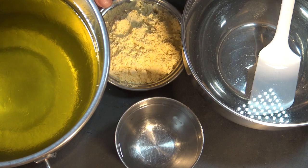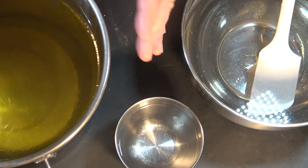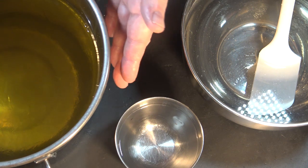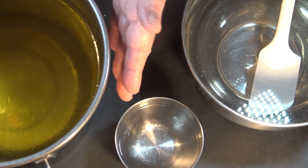I'm going to start by combining the cornmeal into my oils and butters. Here I have my regular combination of olive oil, coconut oil, shea butter, cocoa butter, mango butter, and castor oil.